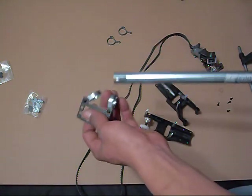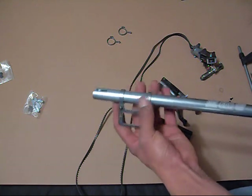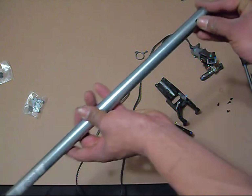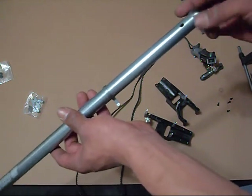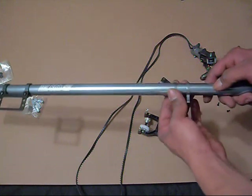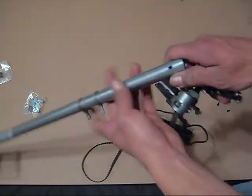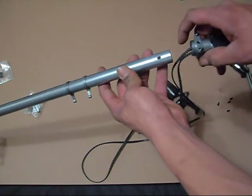First I'm going to slide my tail servo mount on, then slide on my tail servo linkage guides. If you don't put this stuff on now you're not going to be able to get it on later. Next I'm going to slide the belt all the way down through the tail boom — this hole right here should line up with that hole right there, so I'll go ahead and slide this down through.